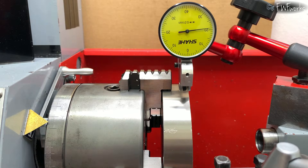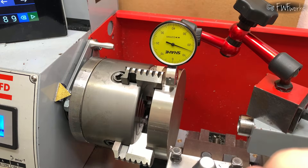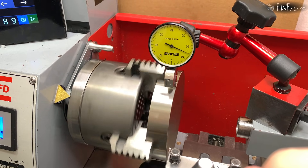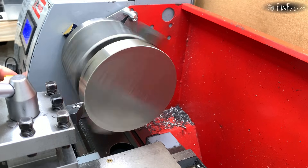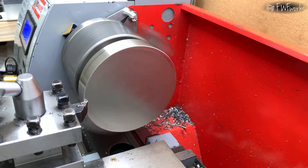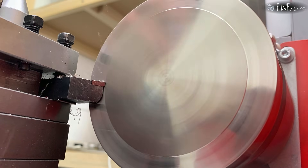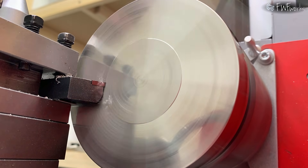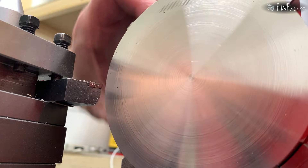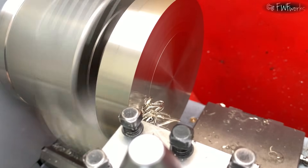It takes more time than a normal chuck, but I am used to it and I am not in a hurry. I get the run out down to 50 microns — that is fine for this job. I start by facing the surface, taking 0.1 mm per pass, and I keep cutting speed below 200 meters per minute, so I set 600 rpm. The stainless cuts nicely and gives a good finish. I use polished carbide inserts for non-ferrous metals. I try a finishing pass but the improvement is small.